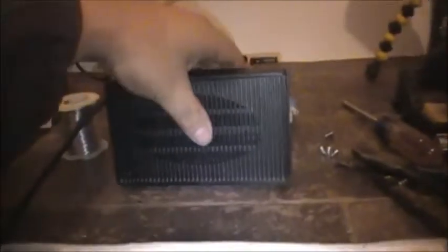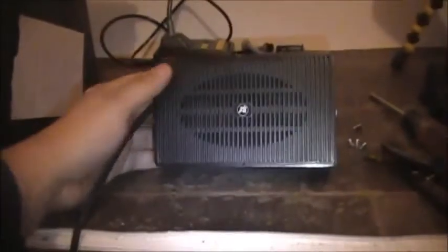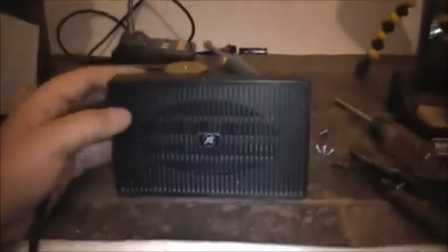The mounting bracket fits on it perfectly, no problem at all. Now we've got an 8 ohm, 10-watt speaker installed.